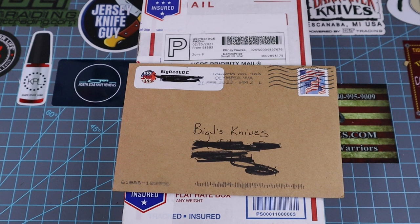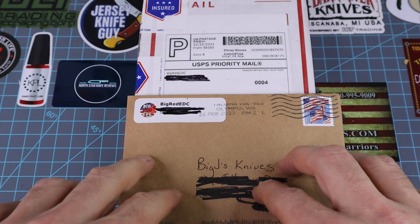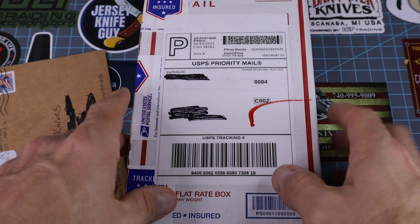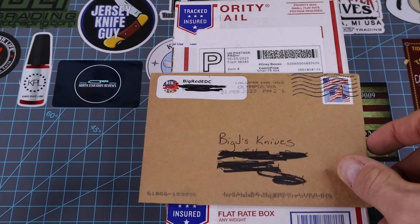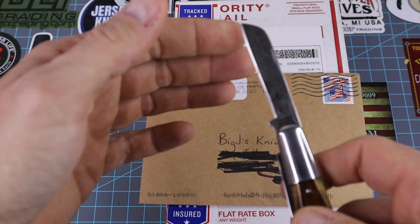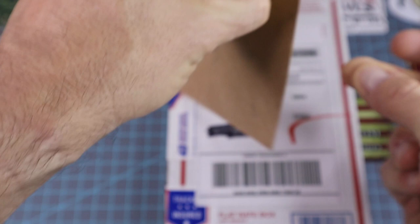I had so many packages laying around that I had to start opening tonight. It's been a long two weeks — I've had boxes upon boxes. This right here is kind of special. I got it earlier in the week, probably Monday or Tuesday, but I held off. Both of these are from Big Red EDC. In here I've got a knife I purchased from his knife sale, and then the other I'm not sure about. We're going to use the 1920–1940 Case Tested Barlow to open this stuff up.